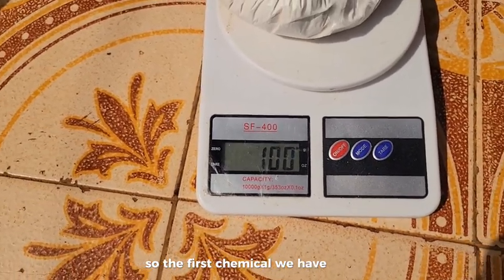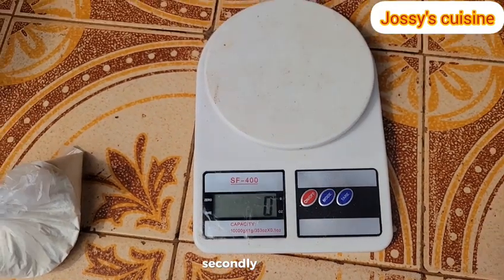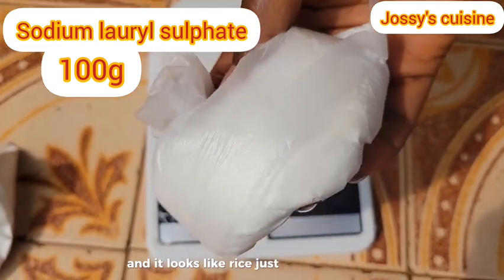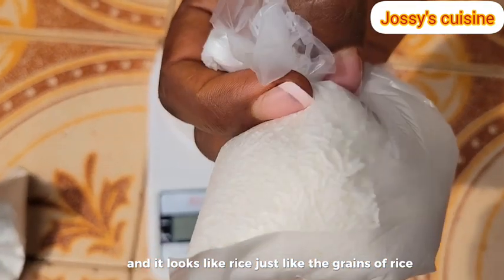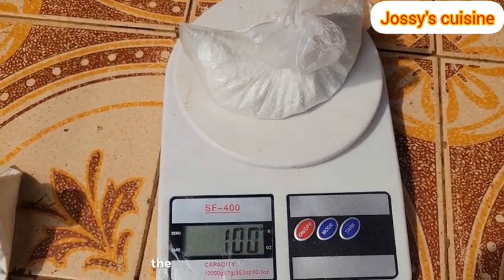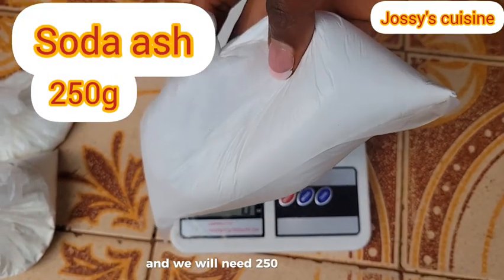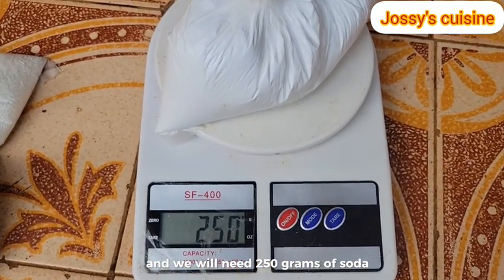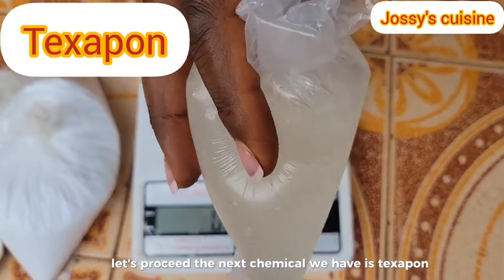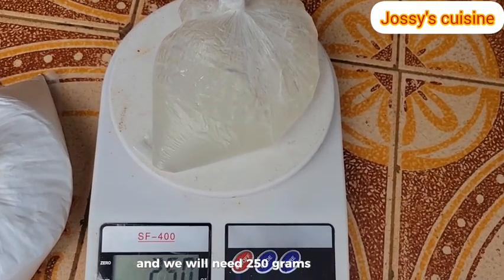The first chemical we have is natrosol and we need 100 grams of natrosol. Secondly, we have SLS which stands for sodium lauryl sulfate and it looks like rice, just like the grains of rice. We need 100 grams of SLS as well. The next chemical we have is soda ash and we will need 250 grams of soda ash. The next chemical we have is texapone which looks like a gel, and we will need 250 grams of texapone gel.